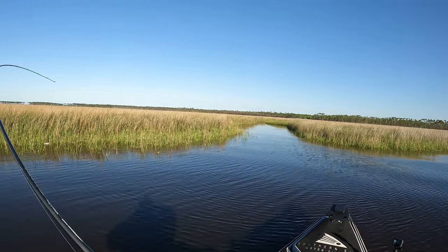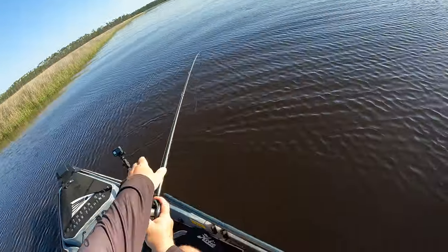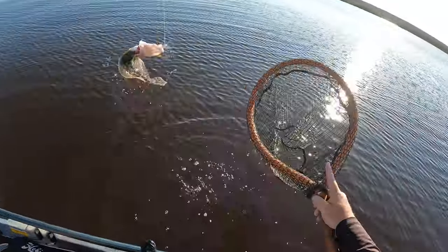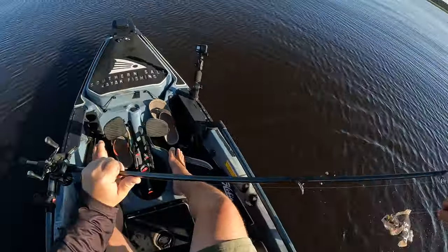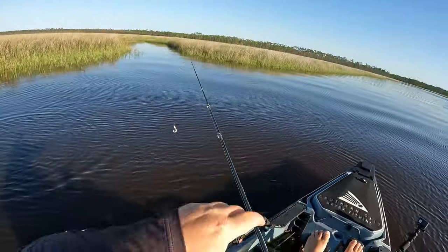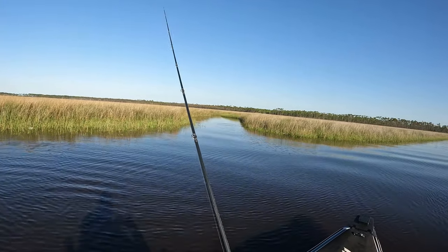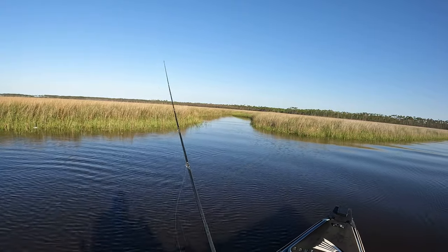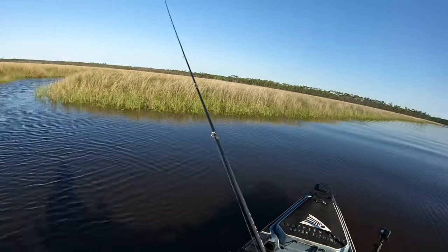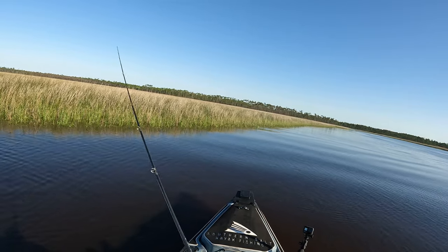He's on — that's a better fish! Flounder number three. Y'all this area is just loaded with them right now — three flounder on, I believe three casts, maybe a few casts between those. We'll leave that drain alone. I feel like we've picked it apart pretty good, found three flounder laying in it, so I cannot complain about that at all.